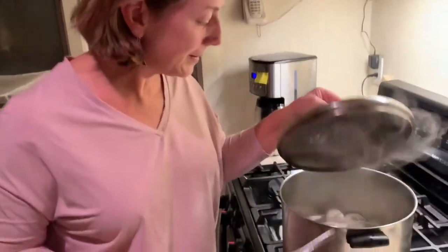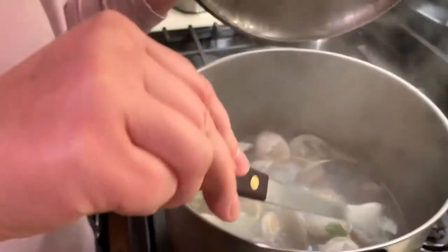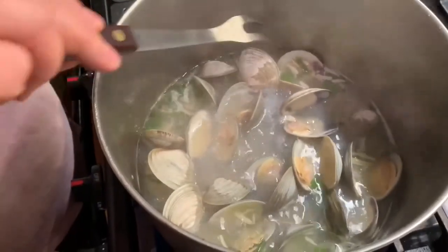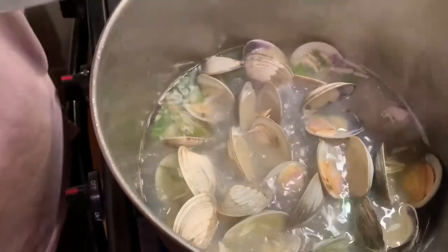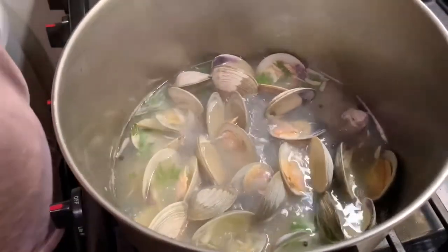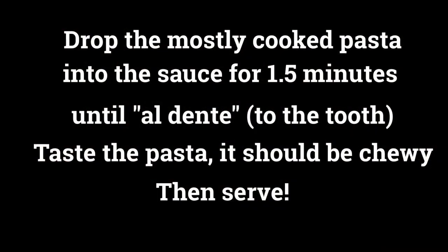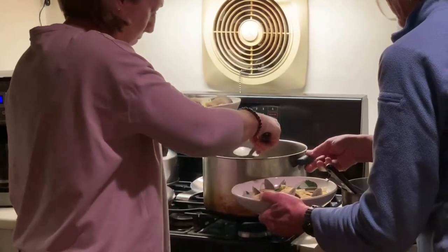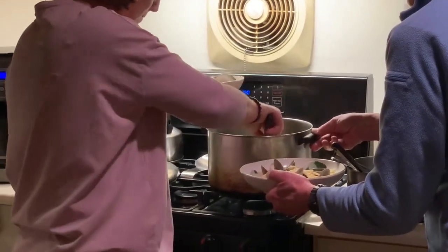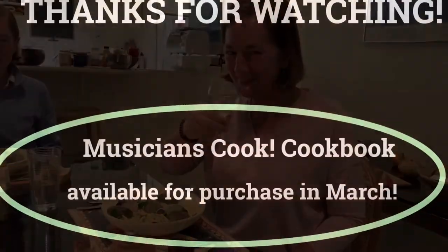Let's see what's in the pot. Now they're almost all the way open — we want them to be a little bit more open than that, and boy, does it smell good. What do you think? Does it smell good? I'm going to give it another 30 seconds. Buy the cookbook. That was delicious!